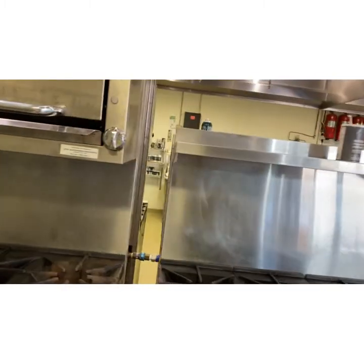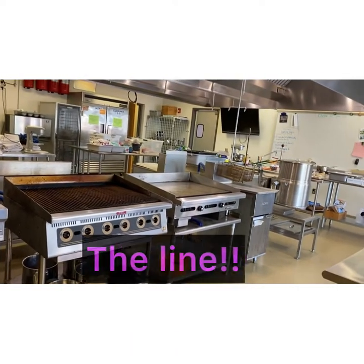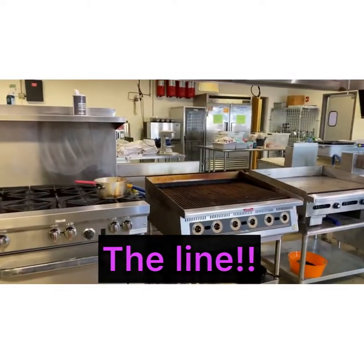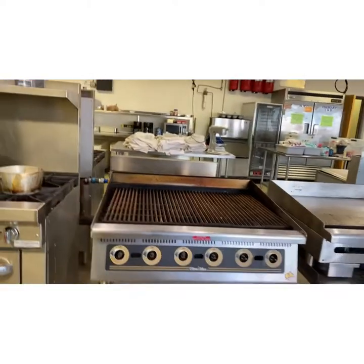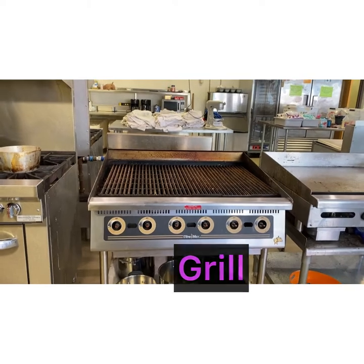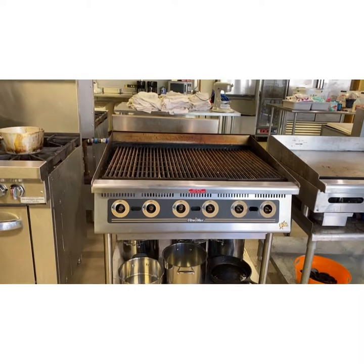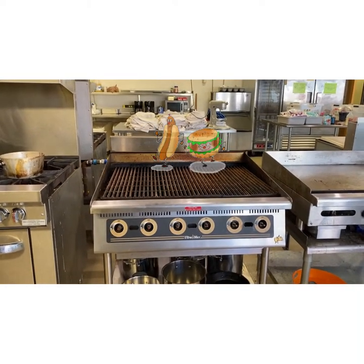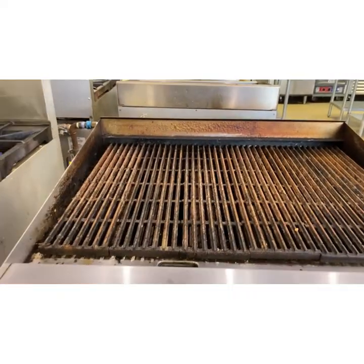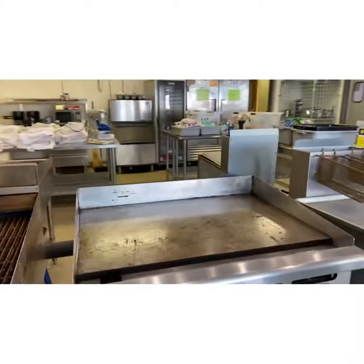Moving on down — this whole line of equipment is called the line. It's called the line because you will be working on the line — it's a line of equipment. Moving on to right here: this is a grill, it's a char grill, it's an indoor grill. Anything you want to cook on the grill outside you can cook on this indoor grill — hamburgers, hot dogs, chicken, fish, whatever. You can see the grates, and here are our handles to turn it on.